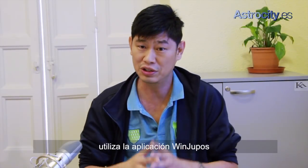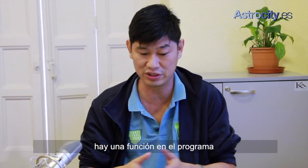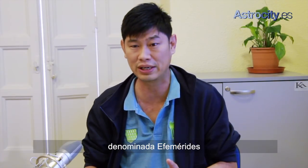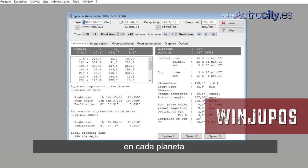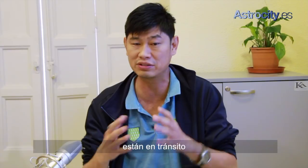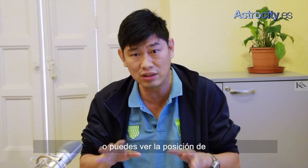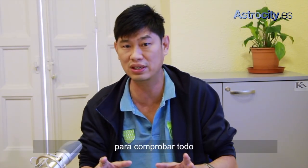Before you start imaging, use WinJuPOS. There's a tool there called ephemerides, where you can see what's going on with different planets — you can see whether the Great Red Spot or other features of Jupiter are in transit, or you can see the position of the different moons of the planets. So please use WinJuPOS to check everything, so you know what you're imaging. Thank you.